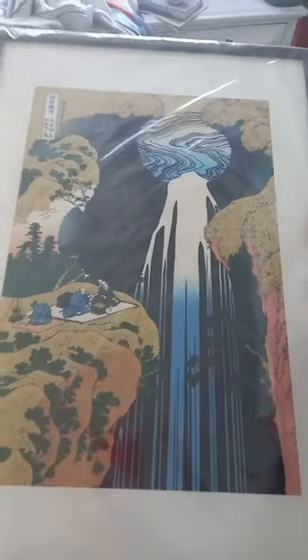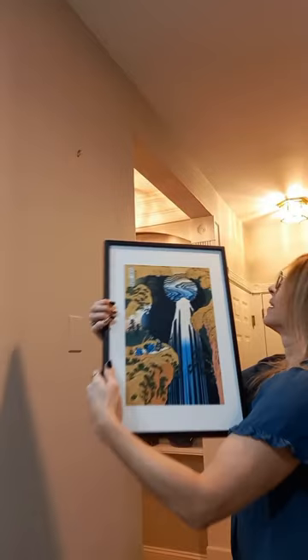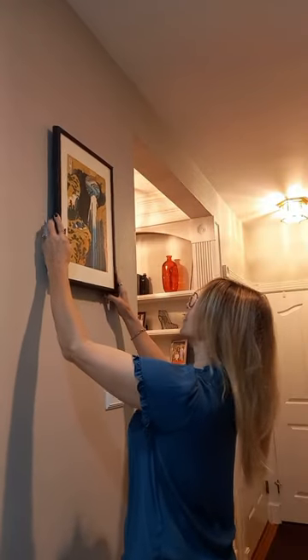And finally, I couldn't wait to hang this beautiful piece of art on my wall. I actually think I found the most perfect spot for it.